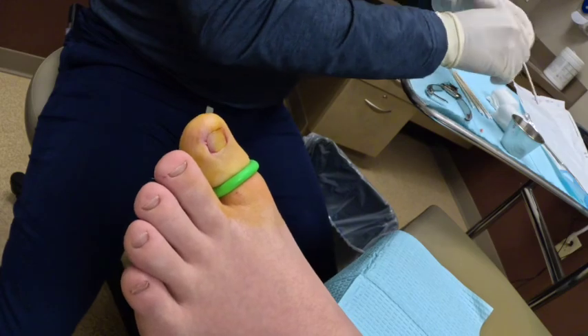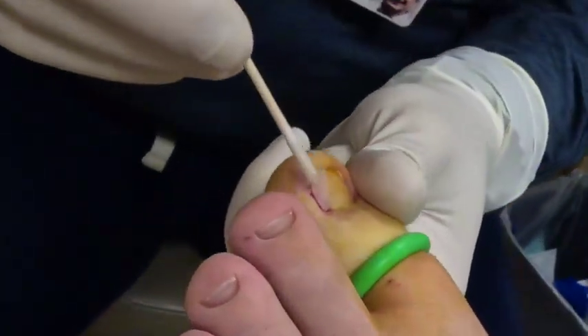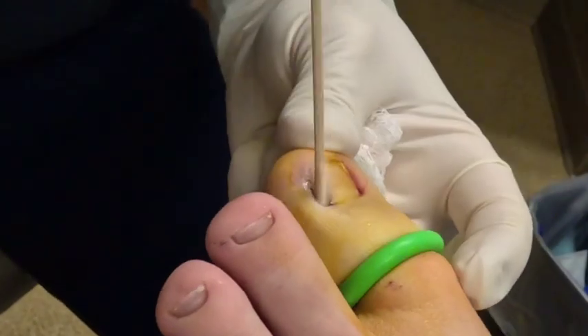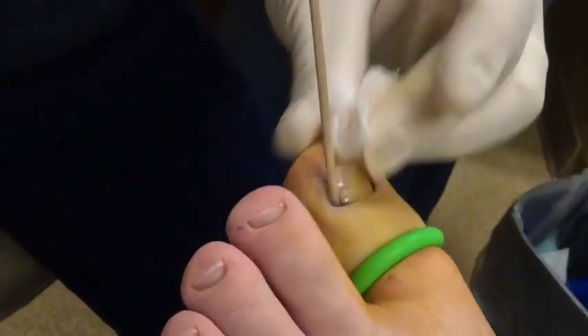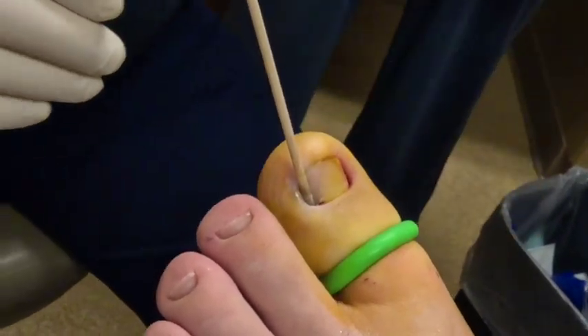We're doing a matrixectomy. I'll do three approximate 30-second applications. I angle these in — I don't put them flush — because if you put them flush you're going to burn more of the nail bed that doesn't necessarily need to be burned, and it can end up with a bigger wound.